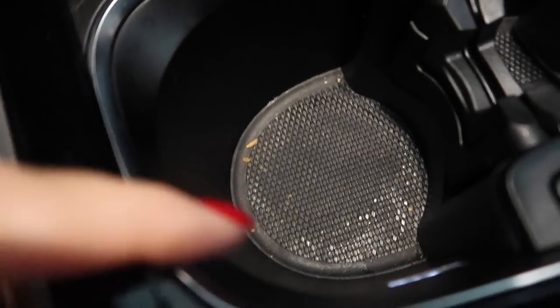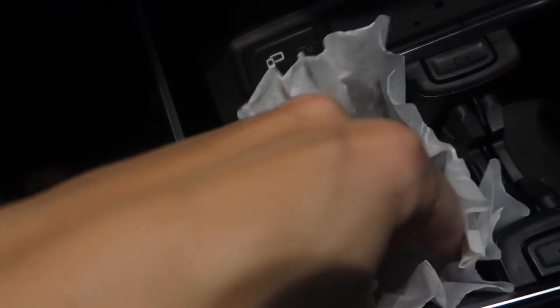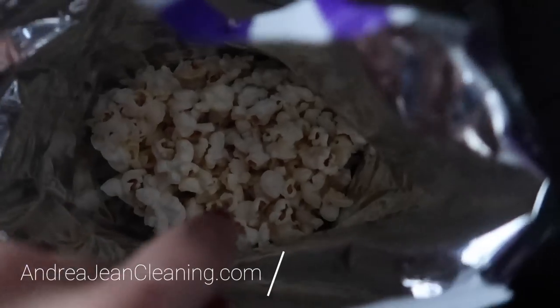And a bonus tip for you — see these cup holders? Look at how nasty they get, and it's hard to get in here and clean. Well, if you have a coffee filter right inside here, then you do not have to worry about cleaning these. You can just go ahead and remove it.